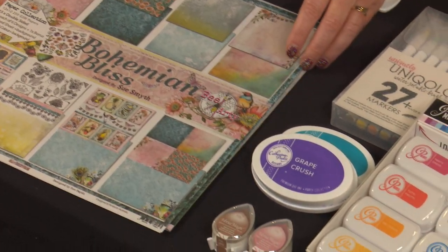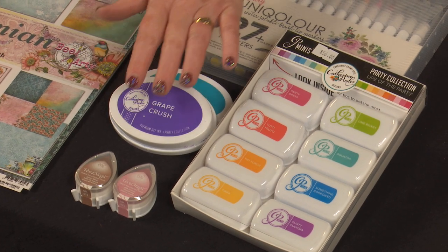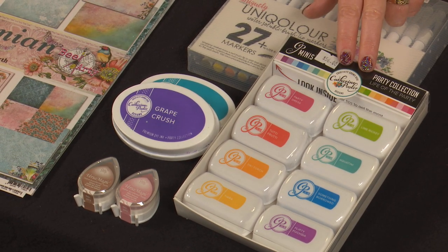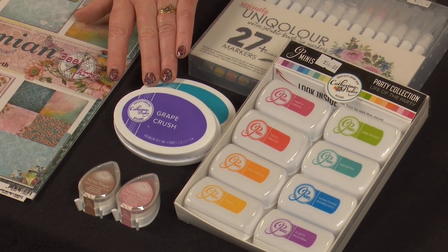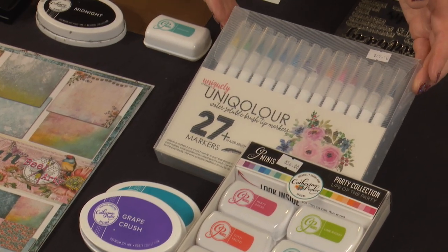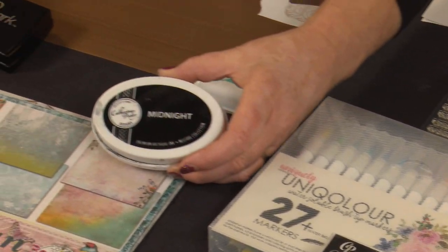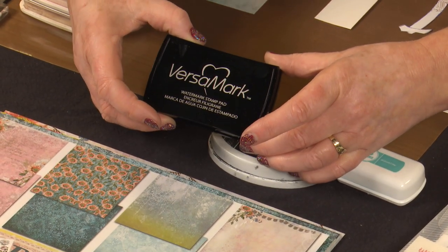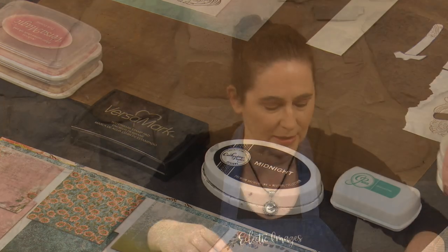Our inks are a bit of a combination. We've got some chalk inks for building up our foundation on Miranda, then we're using some out of the Catherine Pooler set - there's Aquatini from the Life of the Party set of eight pads, and Grape Crush and All That Jazz which are from the Carnival set. We'll be doing our colouring with some Uniquely Creative markers, and there's also Midnight Black to stamp Miranda's outline. We'll be using VersaMark for embossing.